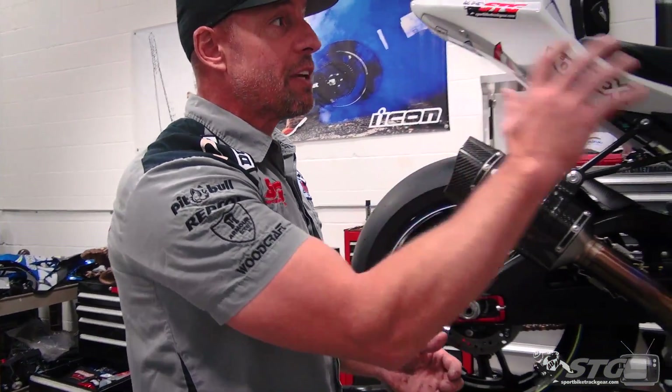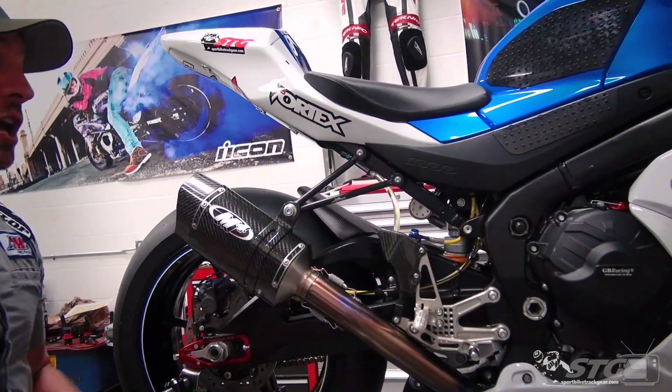To begin with, we're replacing the shock and leaving the front fork as is. I want to do it in stages because I want to understand the difference that the two made independent of one another. And to be honest, I'm pretty happy with the performance of the front fork to this point.